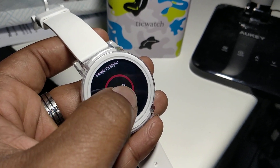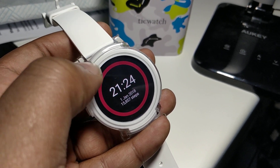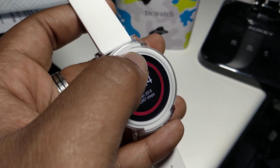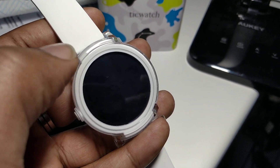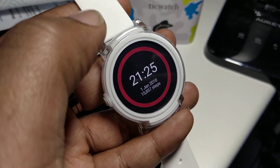So those are my battery-saving tips for — what is this watch actually called? Tick Watch E. There we go. You're done editing. Like, subscribe, leave a comment. I'll catch you in the next one. J Jamo out.